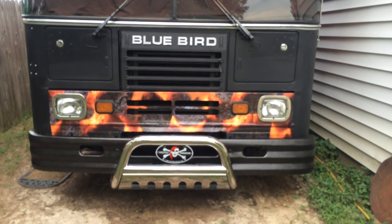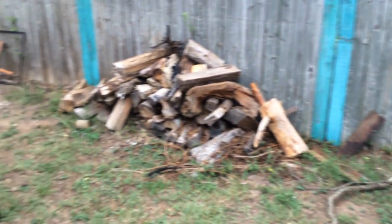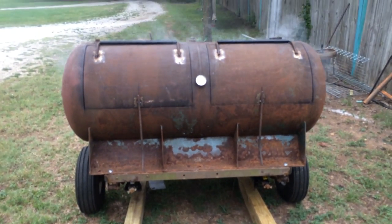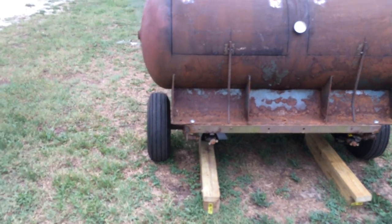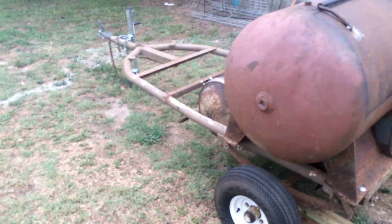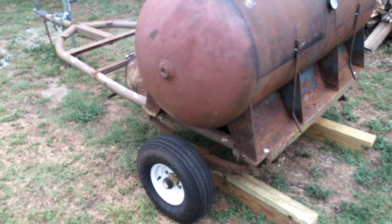Hey everybody, welcome back to Cast Iron Barbecue. I wanted to share a project we've been working on with you guys. My son and I have been putting together this smoker for the last couple of days. We've got an over-under smoker on a trailer — kind of like a little sidekick for our bus. But that's for another video; I'll show you guys that when we get done in the process.